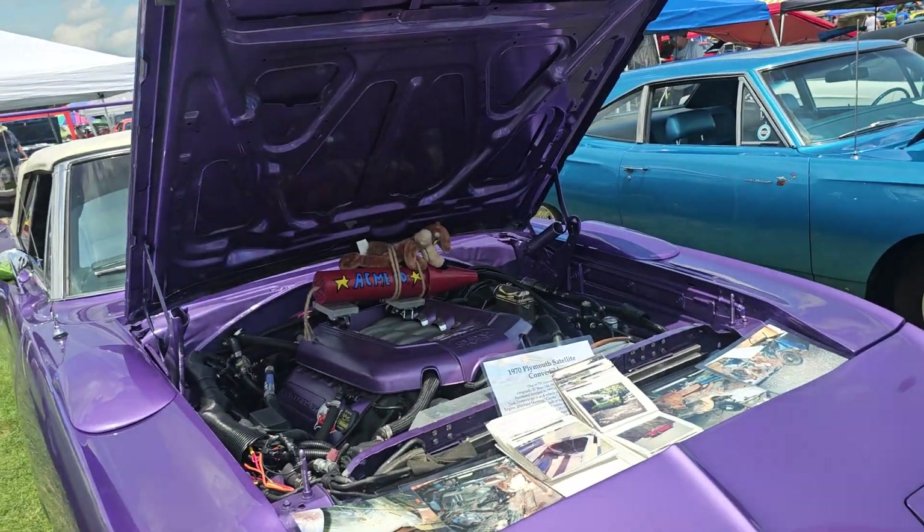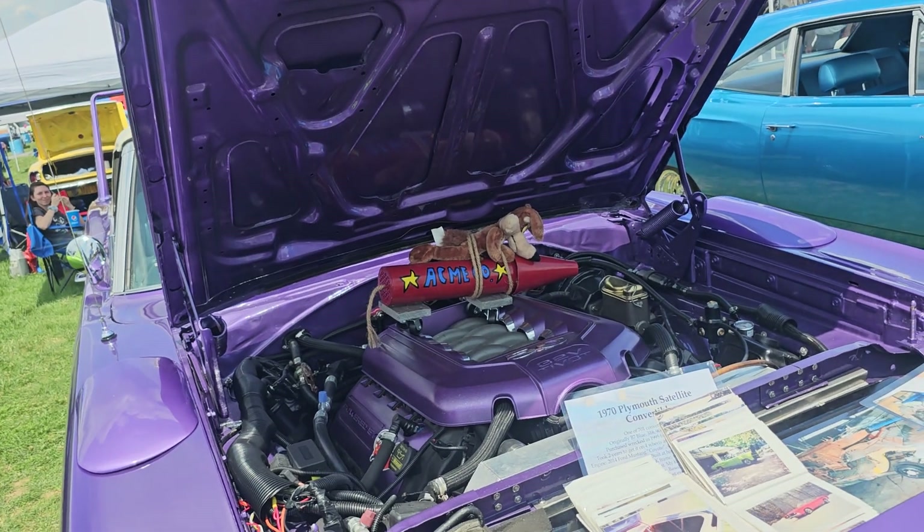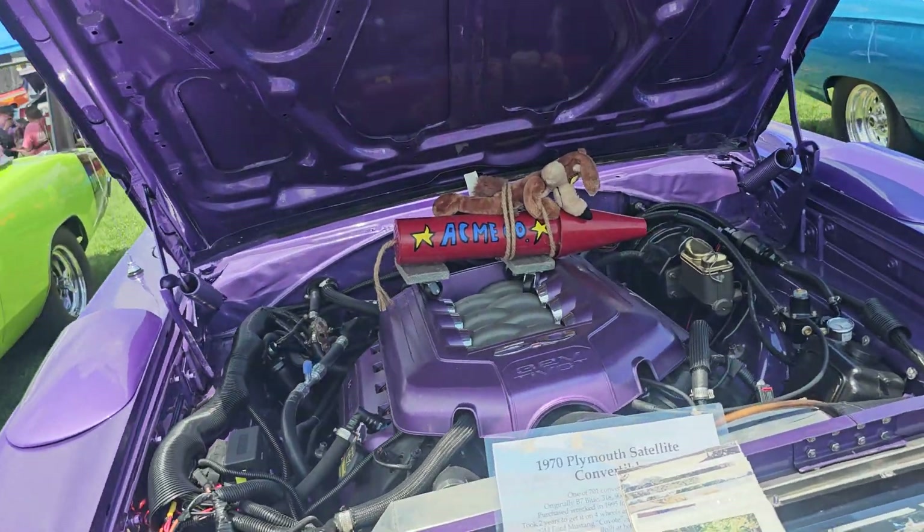You don't see this everyday — a Gen 1 Coyote and a Superbird. What drivetrain is behind it? The 6R80. There you go. It's got to drive really nice.